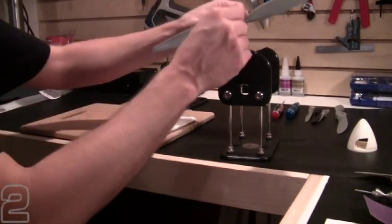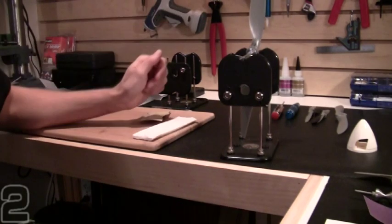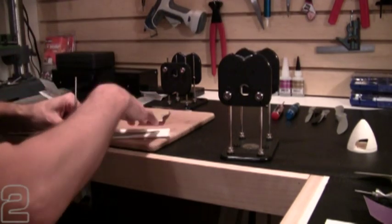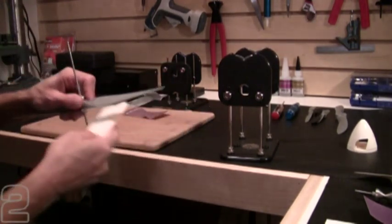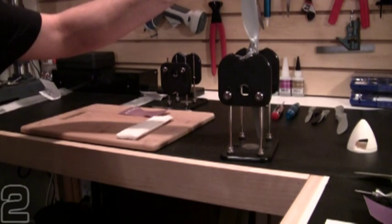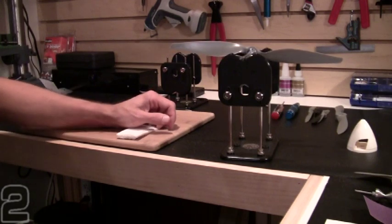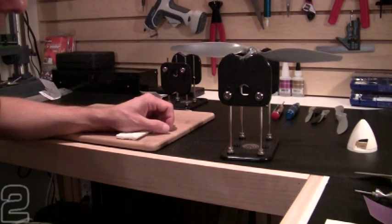I've removed my material and checked my balance again. Starting with what was my heavy blade on the high side and releasing. It looks like it's still slightly heavy, so let's go ahead and take it off and continue sanding. We're getting closer — very small adjustments will get you closer to your balance point without going beyond.